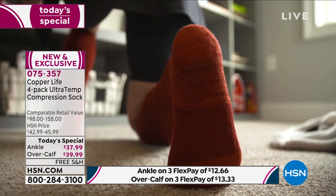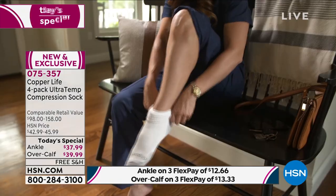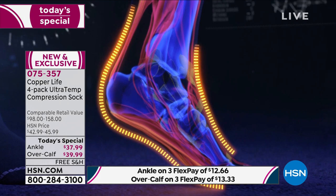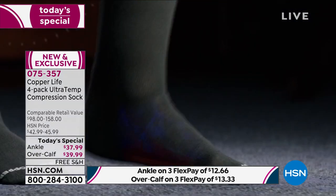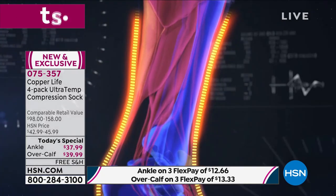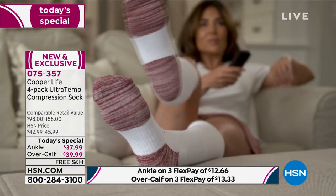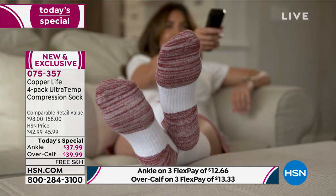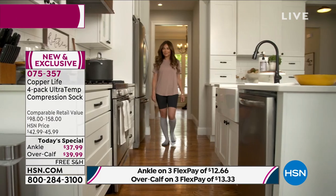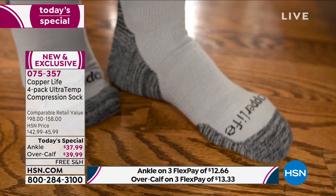They're moisture-wicking to keep your feet dry. We have patented anti-odor technology called Copper's Energy — copper and zinc permanently infused into the fibers, never washing out. Machine wash, tumble dry low. They provide localized improvement in circulation — that's why they're called pain-relieving and therapeutic socks. They're medium-grade compression with four-way stretch, so they're easy to put on and take off.